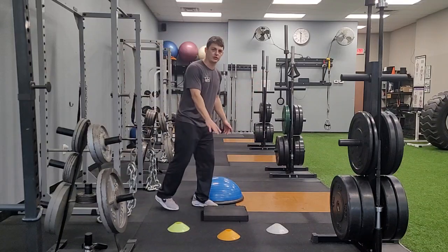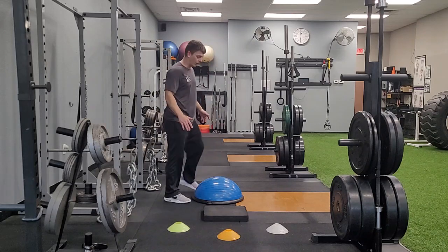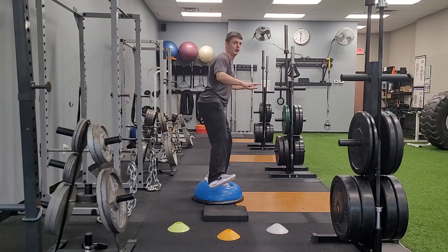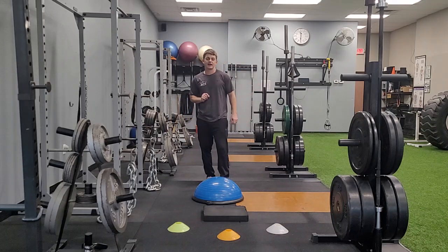If the pad or stability surface is too easy, you can bump it up to a half BOSU ball or half stability ball, and you can go through your one leg balance and reach here, which is much more challenging.